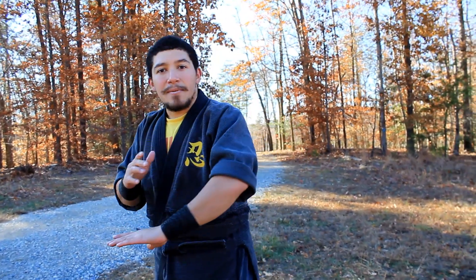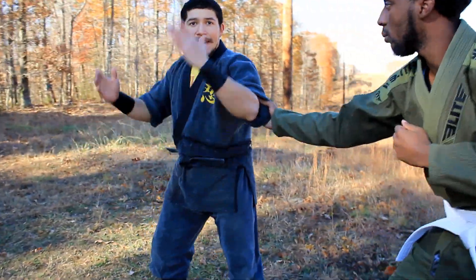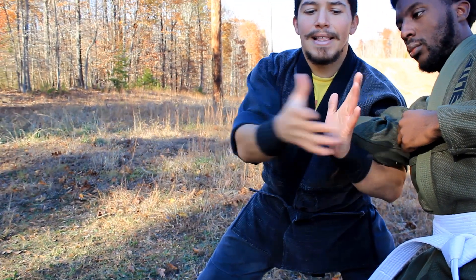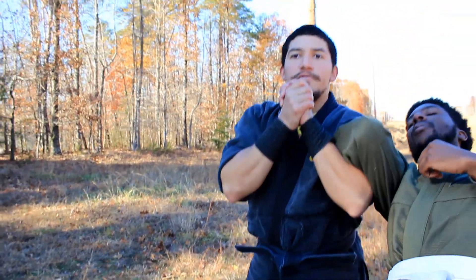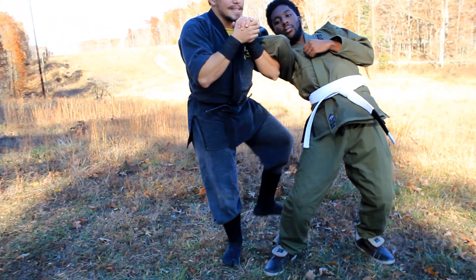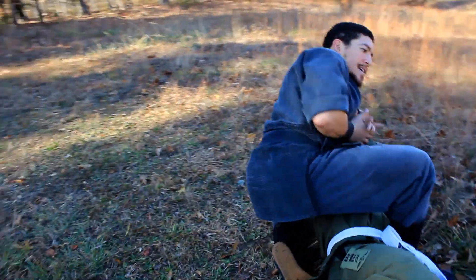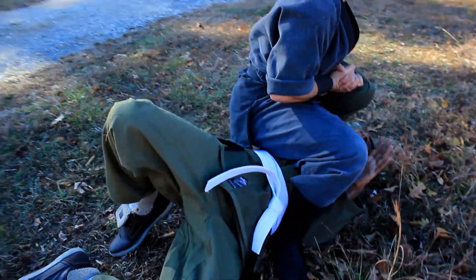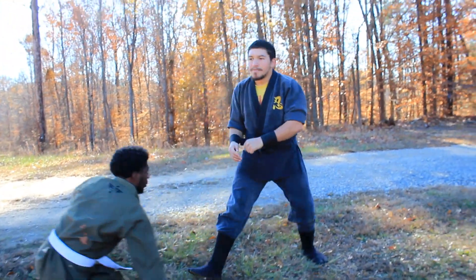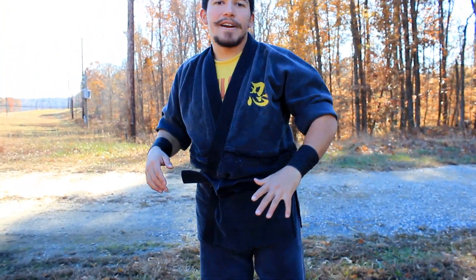Showing that one more time, step by step: sleeve grab, hands up, shooting in, stepping forward, dropping your hips, clapping your hands together, raising back up to attention, using your closest leg to kick his leg — that shoots it out. Come offline, come over this way, and then break the elbow. Roll the arm out of the socket from this posture. That's how to do it from a sleeve grab.